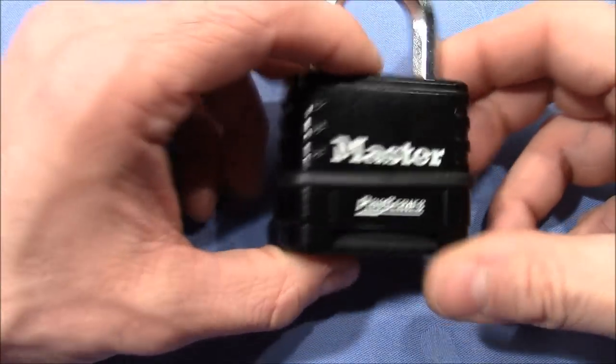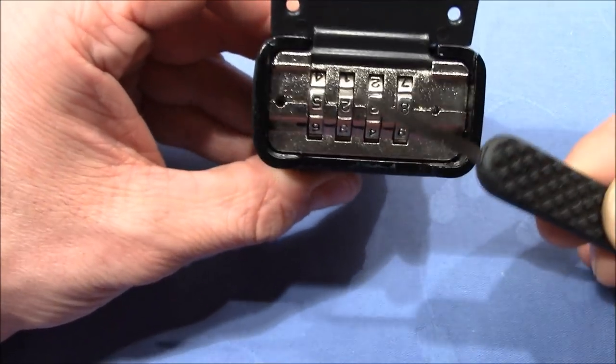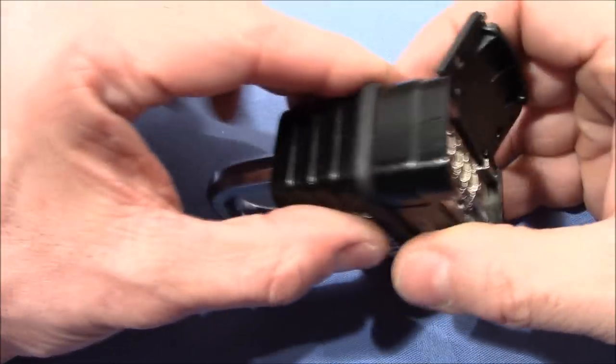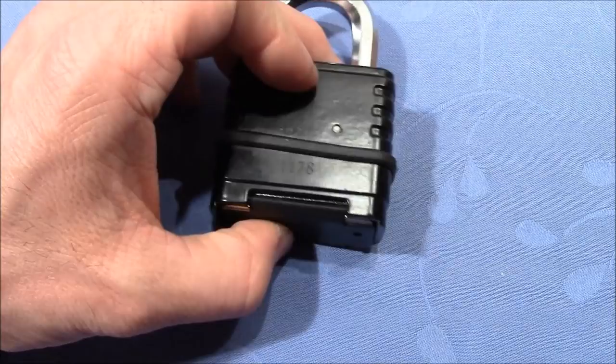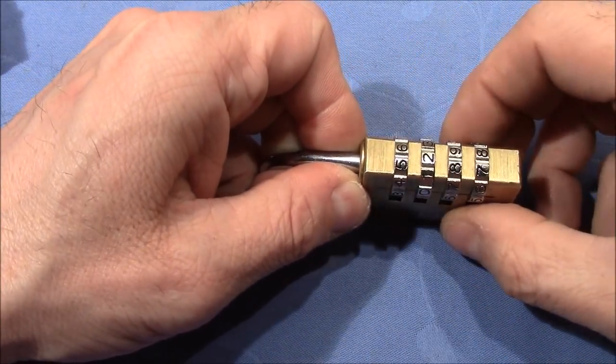The Master Pro Series 1178 is not susceptible to the knife attack, but you can tension the internals by pulling on the shackle. This is more similar to a lock where you can pull on the shackle and feel resistance on the wheels.